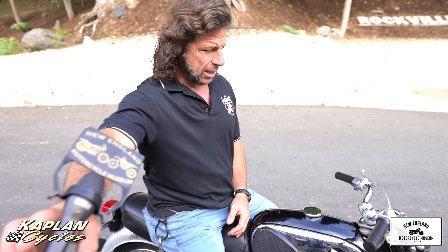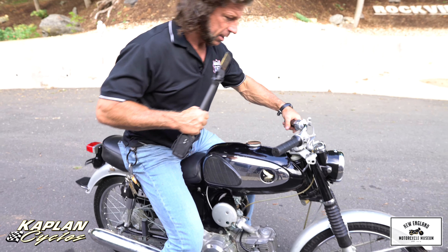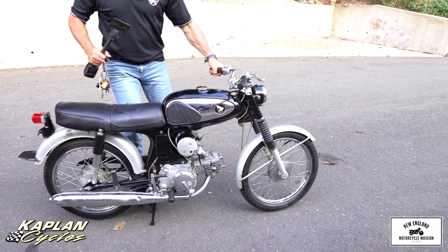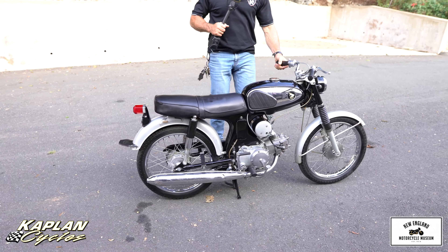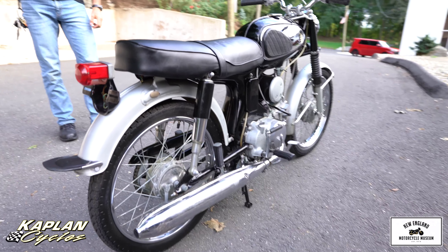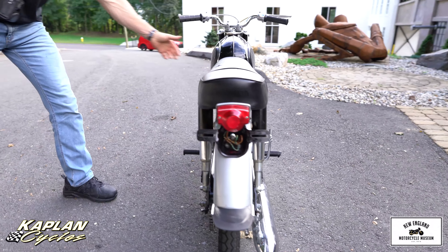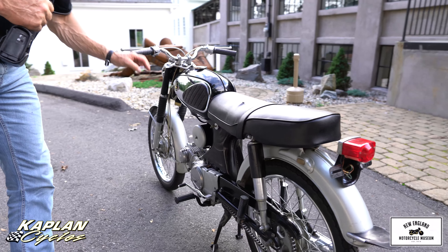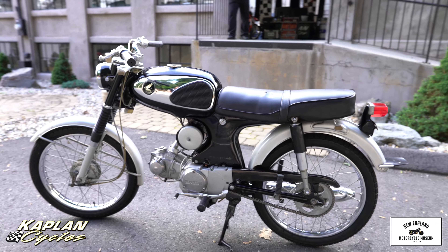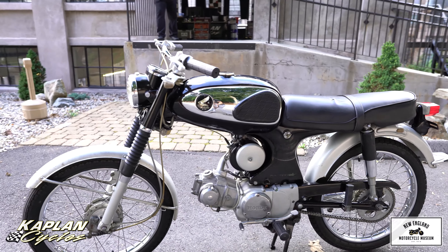Hi, it's Ken Kaplan from the New England Motorcycle Museum. This absolutely gorgeous Honda S90 was born the same year as me — 1965. I just got done taking a nice rip on it up the street, and it's as fun to ride as it is to look at. That's what really got me on this bike. I walked up to it at the show and was like, wow, look at this thing — a hundred percent original Honda S90 cafe racer.